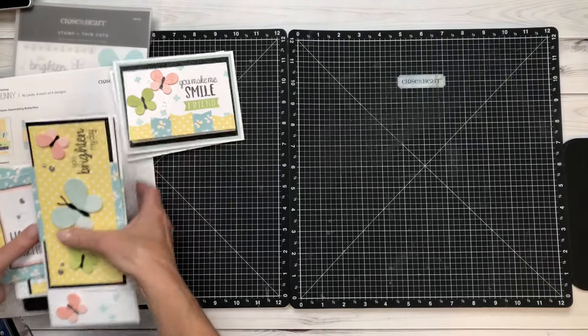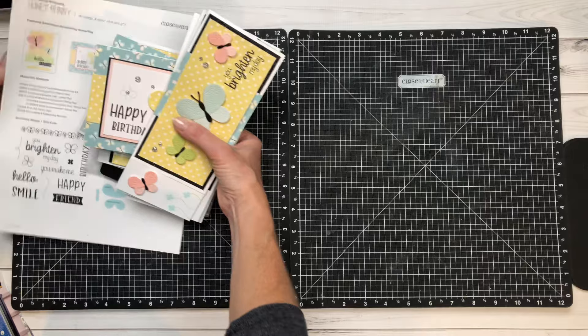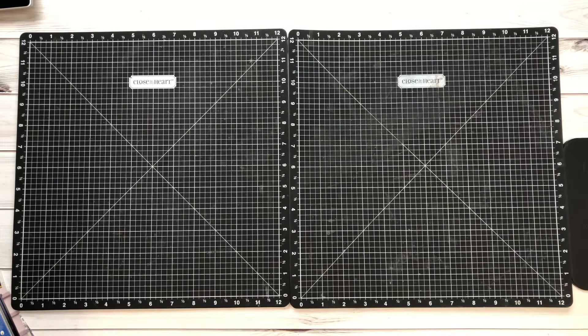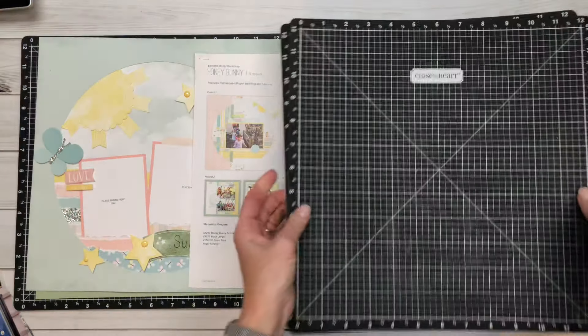That is the card workshop. I have so much fun every month just coming up with great ideas to put these cards over the top so that you get the best value out of them.